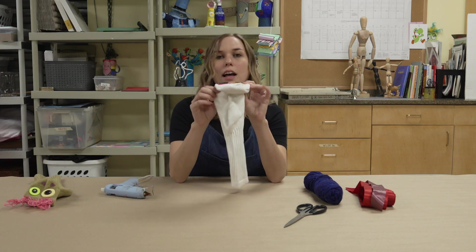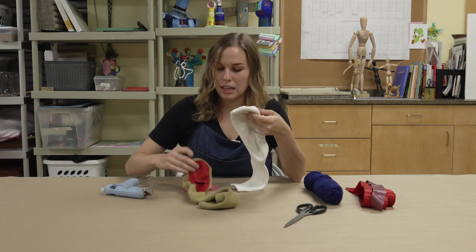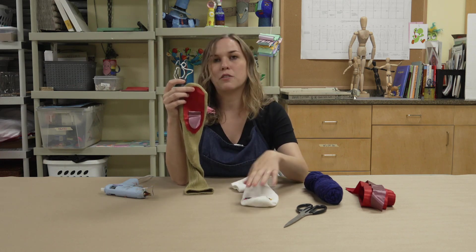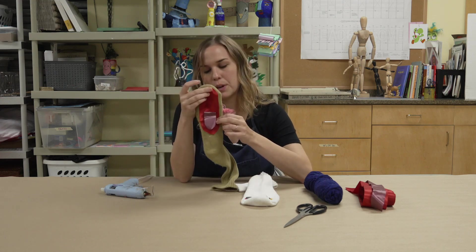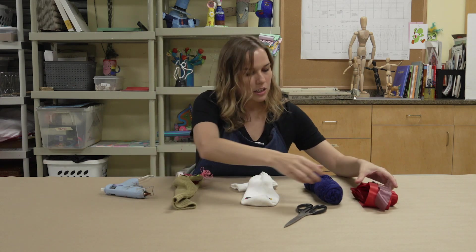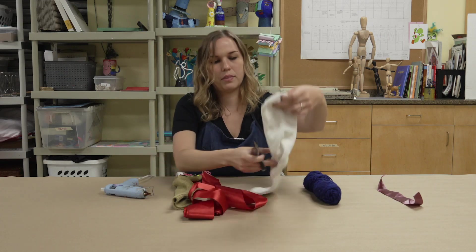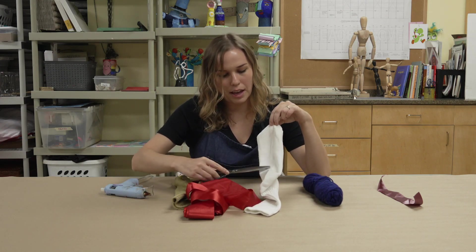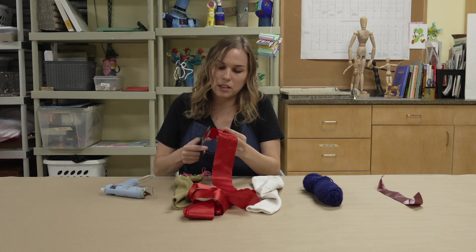Now you have your eyes placed onto your sock puppet. On the inside of the finished one, I placed some ribbon — because that's what I had available — but you can also use different fabric from around the house, like cutting up an old t-shirt. You're going to take your scissors, flip your sock over, and cut out an oblong shape to fit in that space.